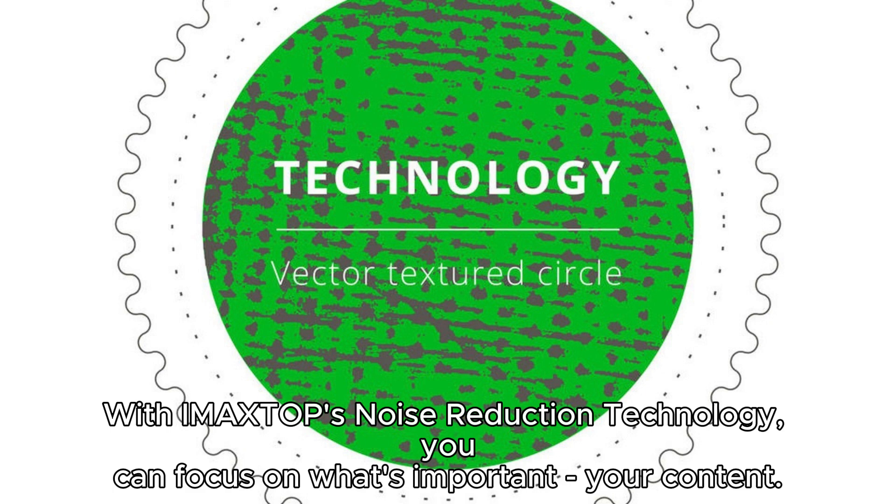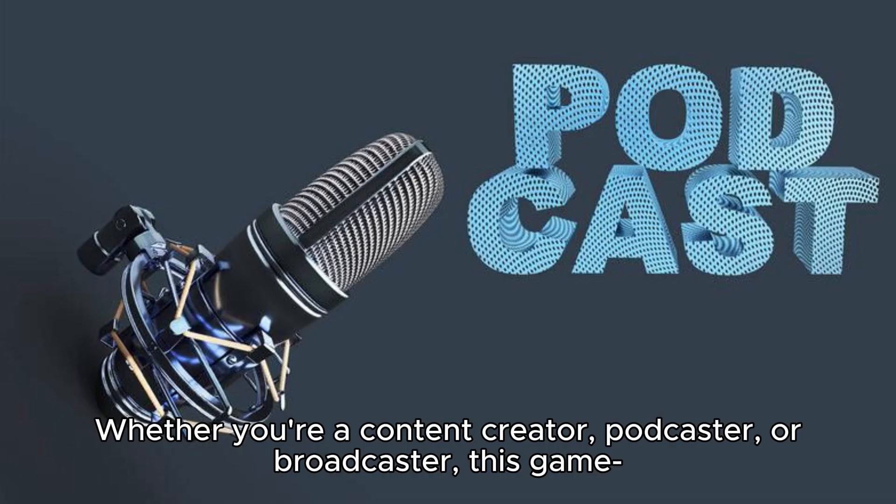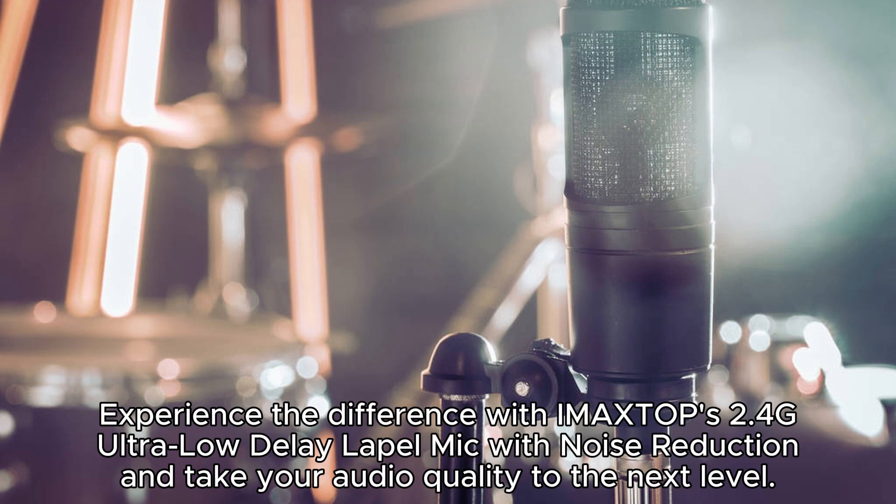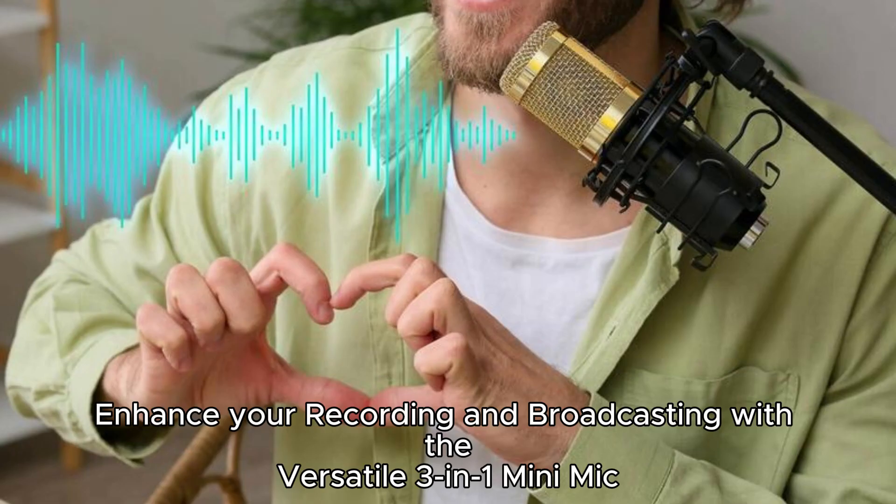With IMA XTOP's noise reduction technology, you can focus on what's important — your content. Whether you're a content creator, podcaster, or broadcaster, this game-changing microphone will elevate your recordings and broadcasts to new heights. Experience the difference with IMA XTOP's 2.4G Ultra Low Delay Lapel Mic with noise reduction and take your audio quality to the next level.